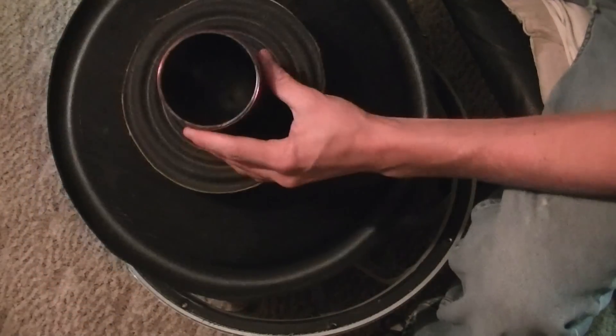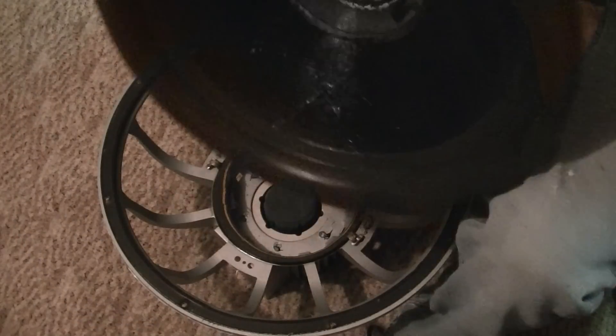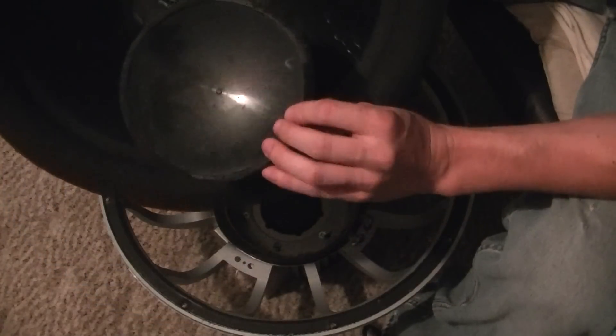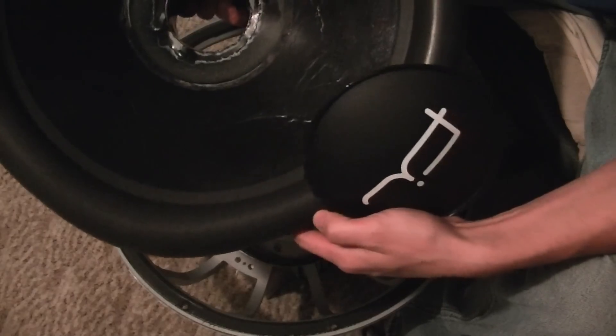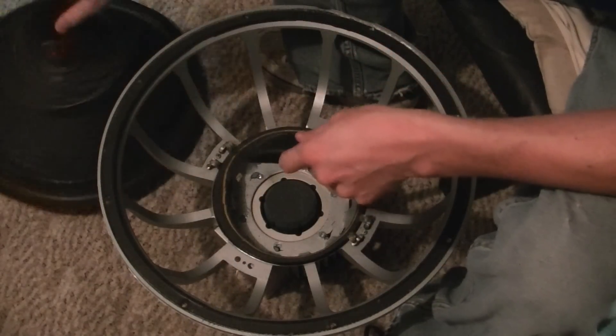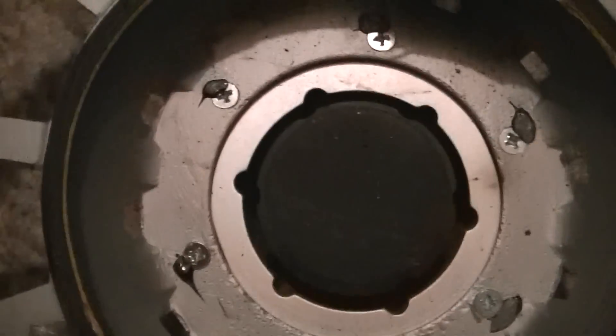See if we can get that dust cap off. I'm breaking it — oh, just like that, boys. For instance, this is my first time doing this, so I'm starting to get pretty good at it. There she is.